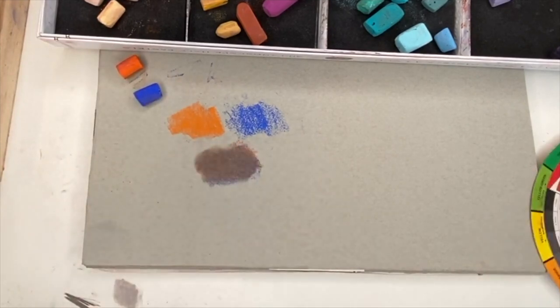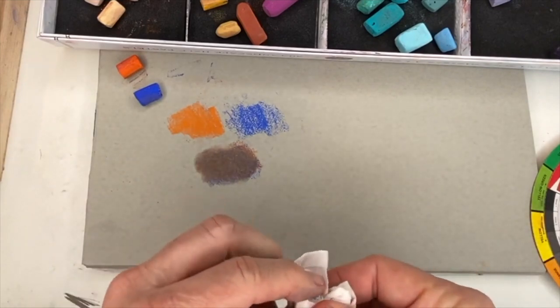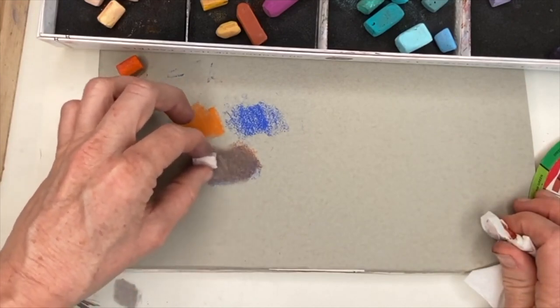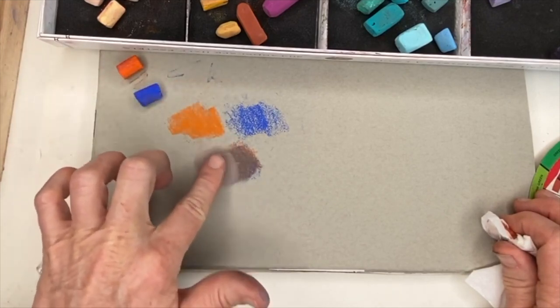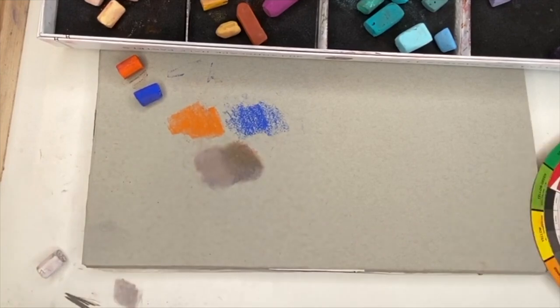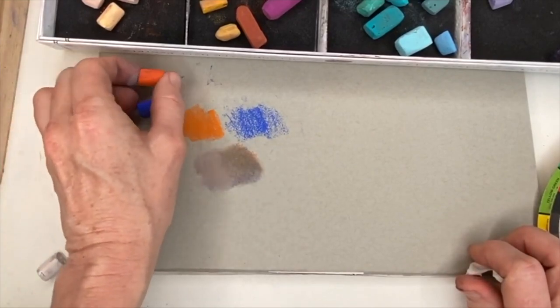If you need a lighter value of that, you can add white — or it doesn't have to be white, just a lighter value. I'll do it on one half of it. So now we've just neutralized it with a little white, and you can vary that based on how much white you add or the pressure you give. You see how we've got neutral colors from these two incredibly bold, bright colors.